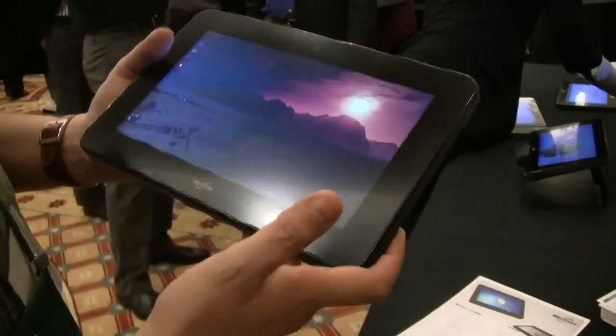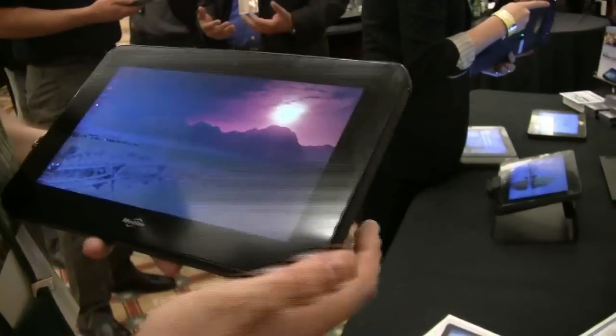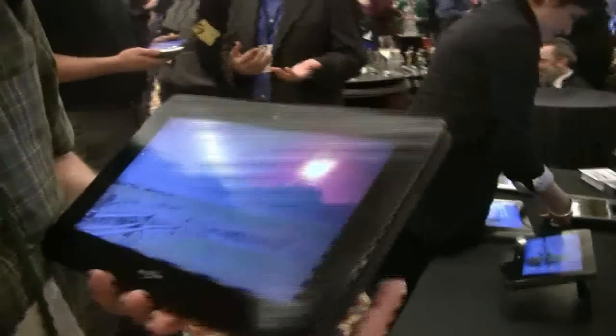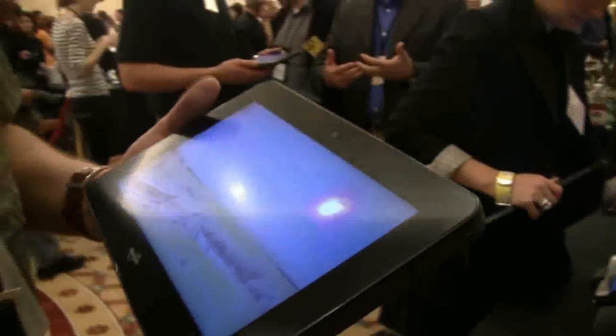It comes with a 10.1-inch display at 1366x768 resolution. I love that it has a non-glossy display — that's a huge advantage for a mobile device. You want to carry it around with you in bright sunlight, and a non-glossy display really helps.